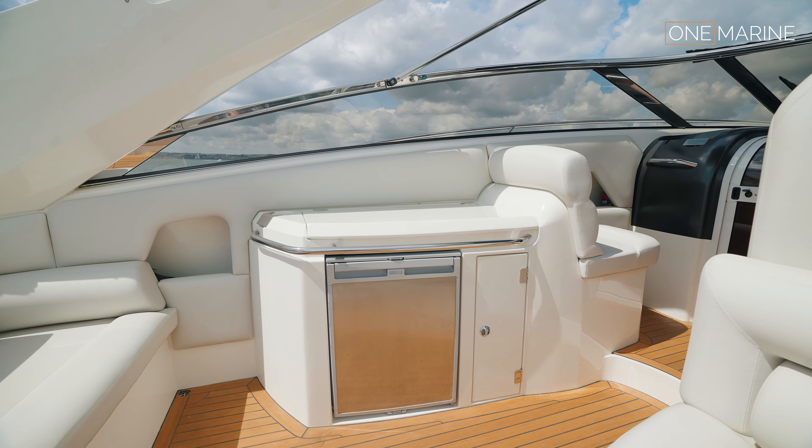After that exhilarating run we're now down in the accommodation space. For those who haven't been on a Superhawk 43 before, you'll probably be quite surprised at how much room is down here. Traditionally Superhawk accommodation has been pretty tight, but the 43 was the first in the range to create a genuinely more comfortable area to stay. There's a nice forward bed that's an easy berth to step up to.